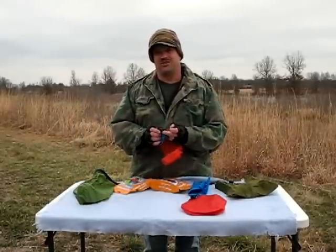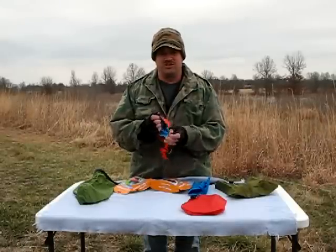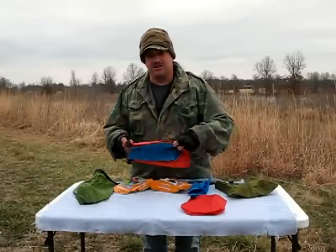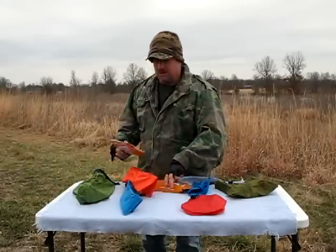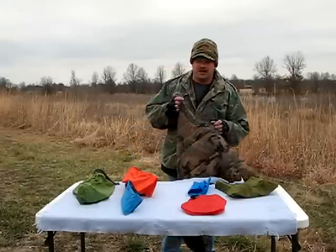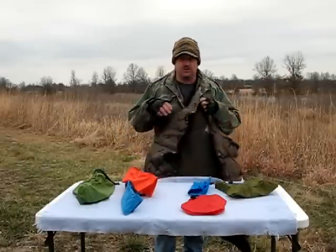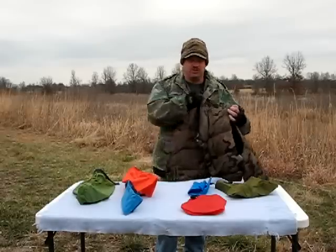I bet you're asking yourself, well why do I need a stuff sack? Most of the time I use Ziploc bags, they work just fine. But I like to keep my pack organized. Putting a loose item — like this is my down vest that I wear sometimes — in the pack like this, it's just going to take up way too much room.